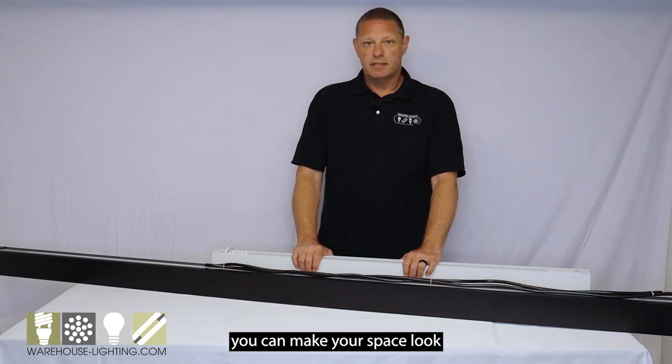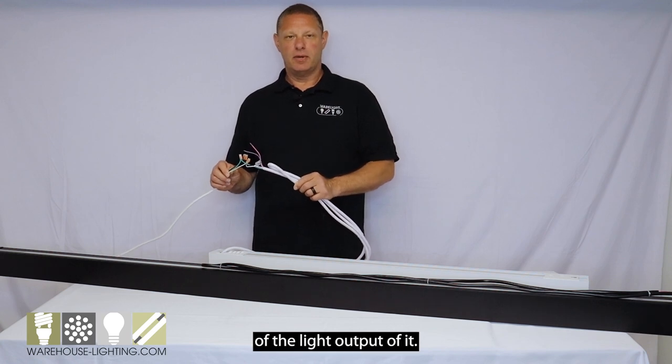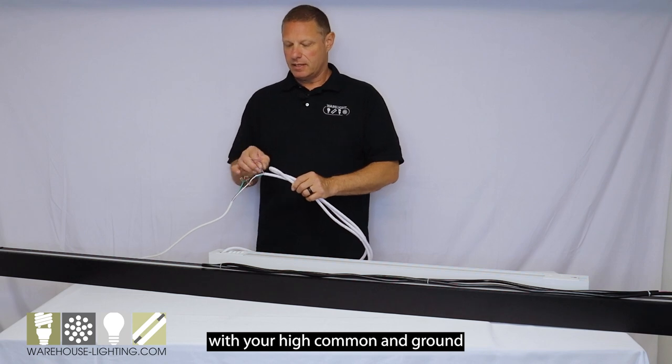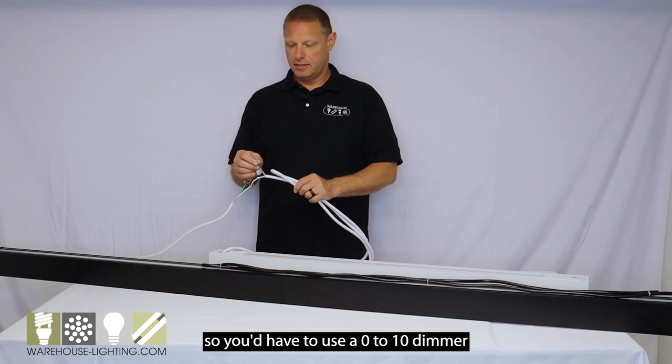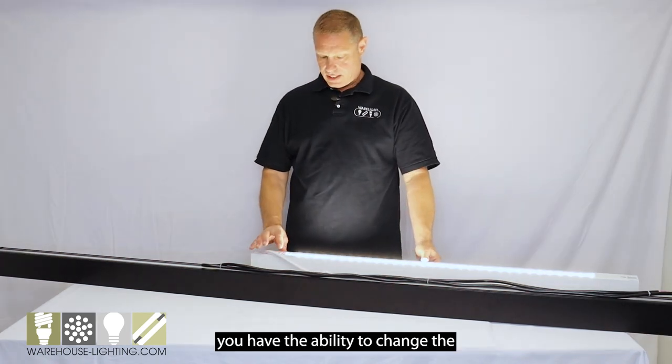I've attached a cord to this fixture for a demonstration of the light output. It's a five-wire cord with your hot, common, and ground, and then you're also going to have two wires for your dimming leads. It's zero to ten volt, so you'd have to use a zero to ten volt dimmer with this fixture.